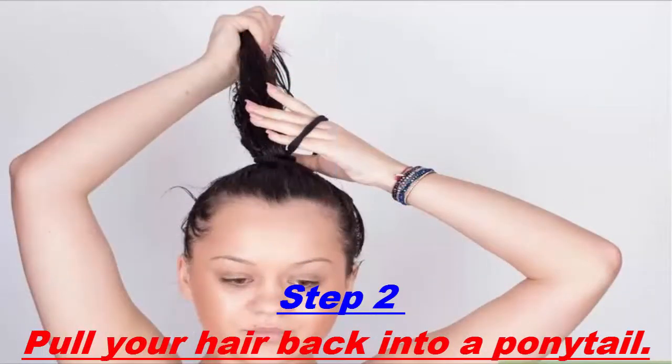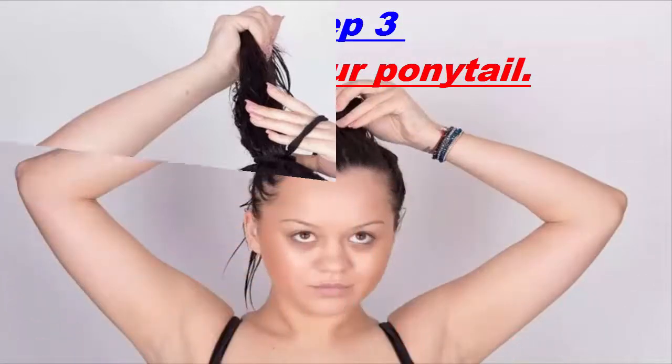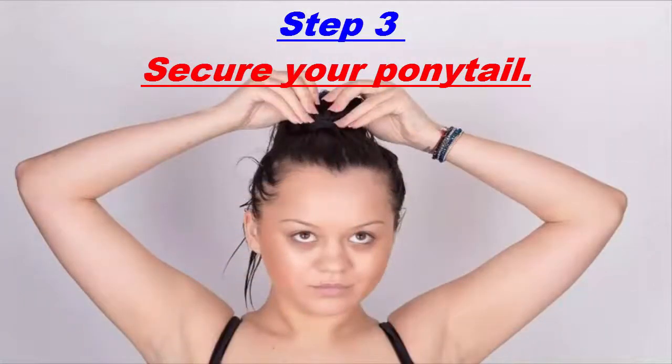Pull your hair back into a ponytail. When most of the tangles are removed, brush your hair back and up into a high ponytail position at the crown of your head. You can use your fingers to smooth out your hair if it is very wet.